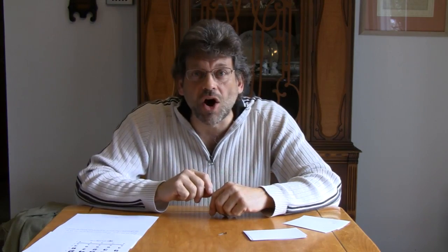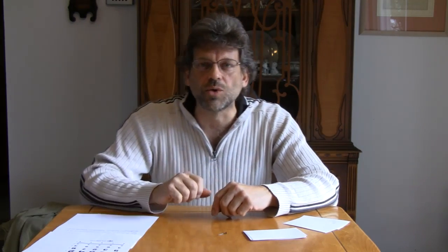Hello, and welcome back to Do Try This at Home. Do Try This at Home is the show that takes ordinary household items and turns them into something extraordinary. I'm your host, Mr. G, and today on Do Try This at Home, we're going to be blending science and a little bit of optometry.